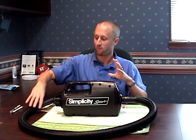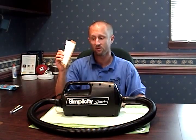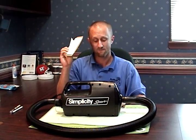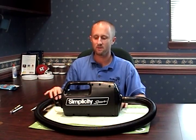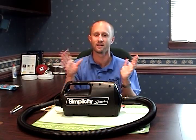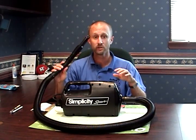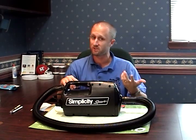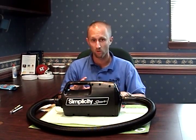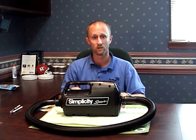So to recap: hold the vacuum at a 45-degree angle, and dispose of the vacuum bag immediately after vacuuming up bed bugs. Also, if a pest control professional is coming to your home, make sure you let them know where you keep your vacuum — that may be a place they want to inspect. You might have unknowingly vacuumed up a bug before you even knew you had a problem, and that bug could have walked out of the vacuum while it sat in your closet, potentially becoming a source of reinfestation.